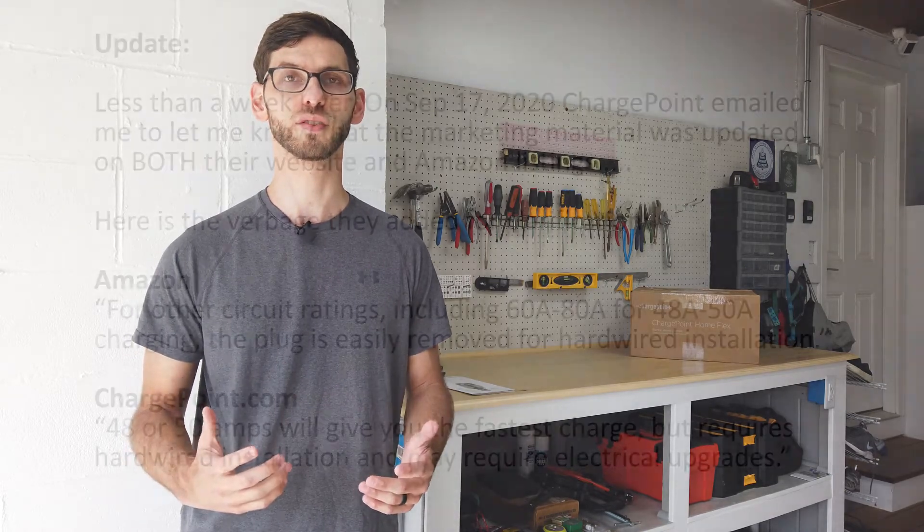This is something that I don't think is made clear on either the website or the Amazon listing, so I chose to call ChargePoint and ask them about it. After a long conversation I was really happy to see that they not only appreciated the feedback but promised to update the marketing material in the near future.